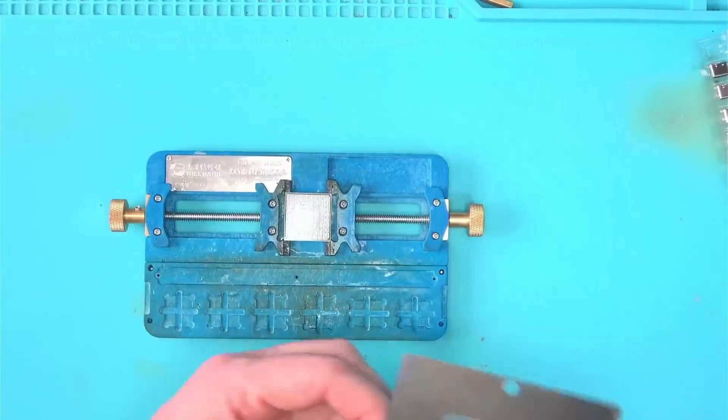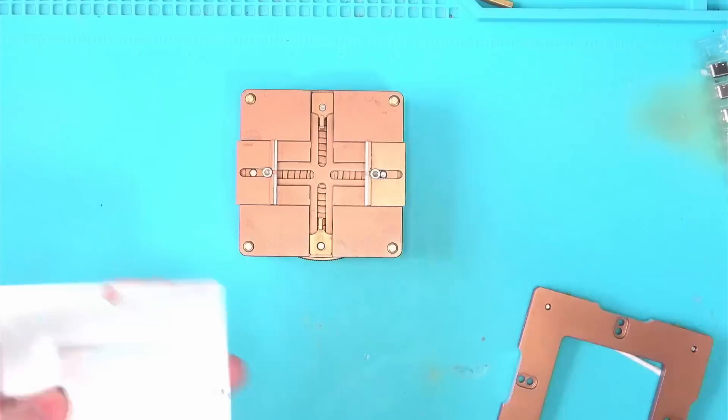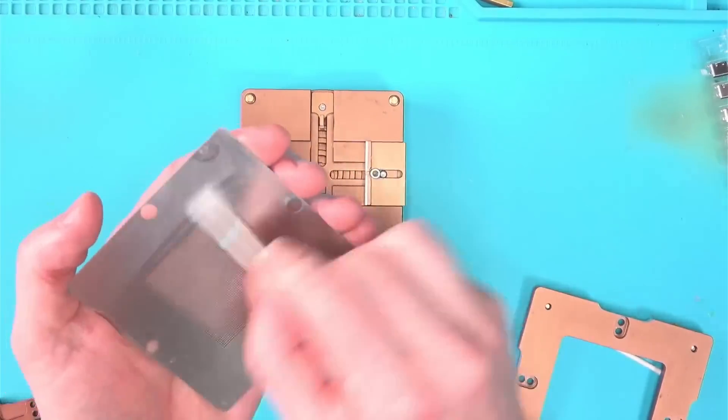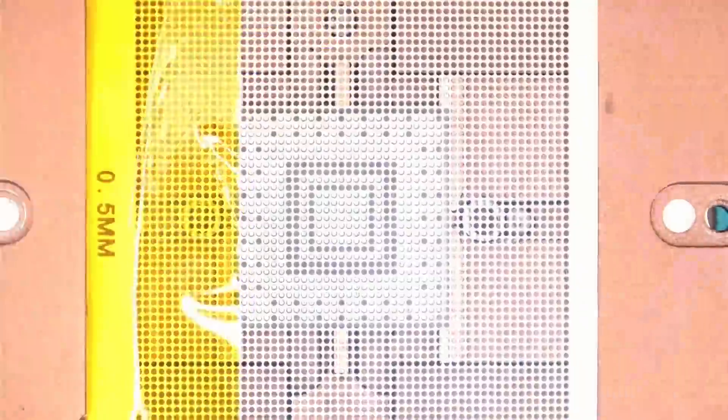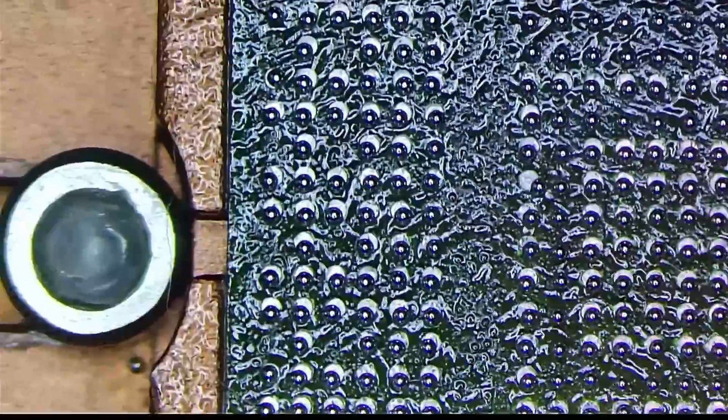Reballing these chips was interesting, and since I didn't have a stencil for any of them, I had to manually make one. Using a universal stencil, for example, you can mask some of the areas with tape, and then manually remove unwanted balls one by one.